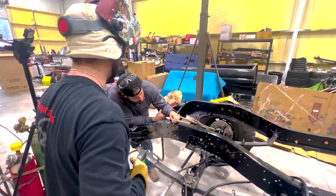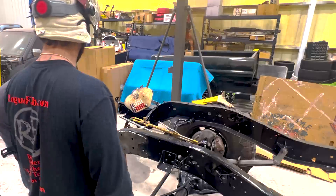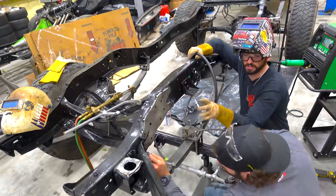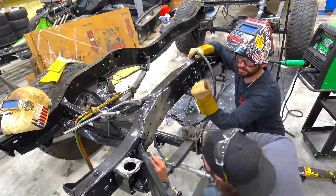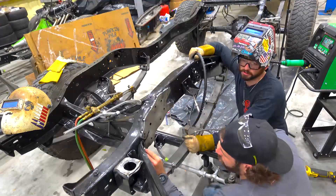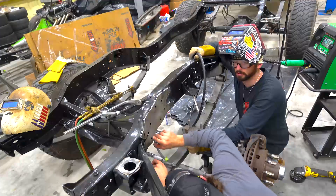It's the weld party — time to weld! You're putting chalk in all the spots you want welded. The biggest thing to keep in mind with this fish plate is it does need to be able to flex, so we have some stitch welding — some flex, some movement. No vertical welds; don't want to put too much stress in there. Mark your spots and let's go.